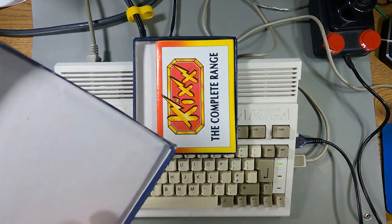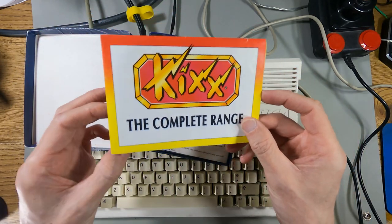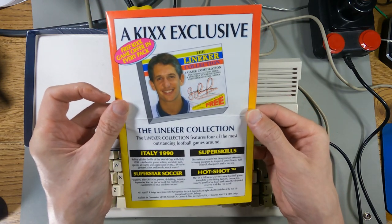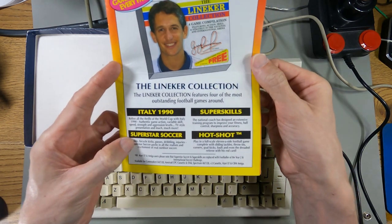Let's just have a quick look, see if everything's in the box — I've not actually checked this yet. Look at this: The Kicks Complete Range. Gary Lineker — Gary Lineker Soccer, a four-game compilation: Italy 1990, Super Skills, Superstar Soccer and Hot Shot.